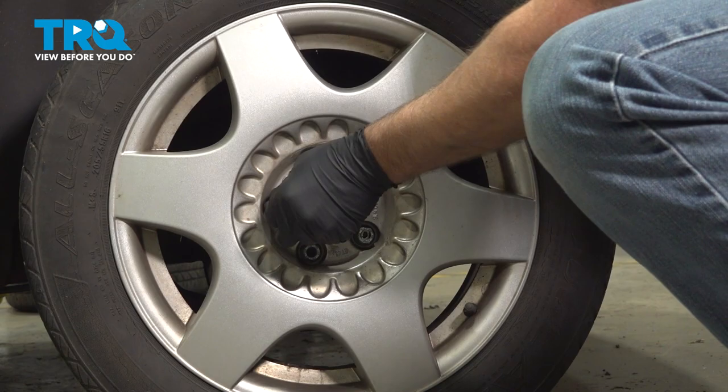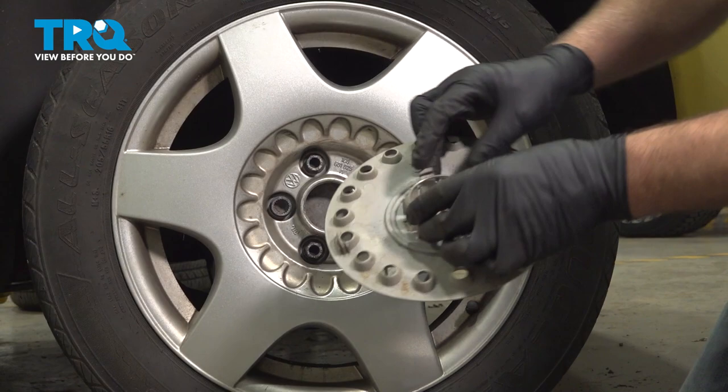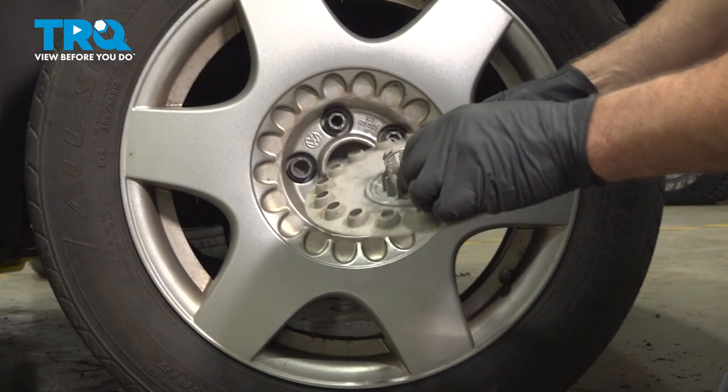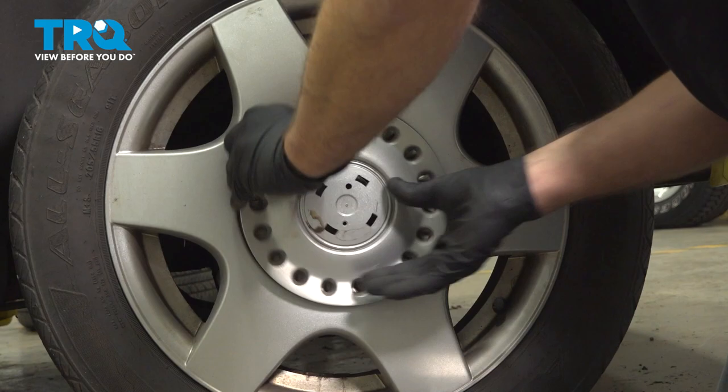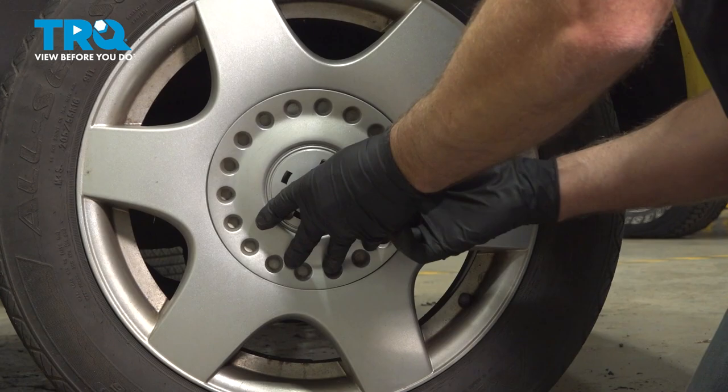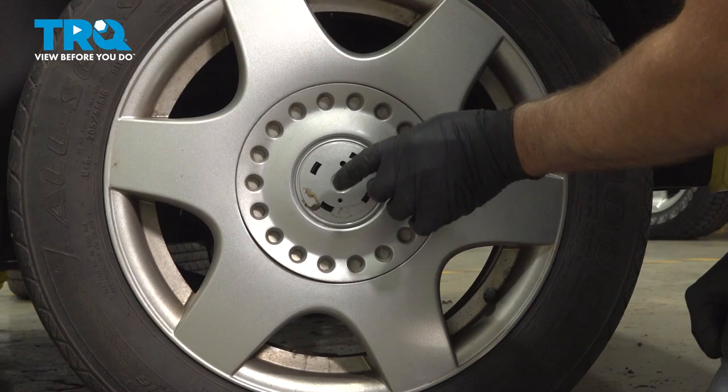Take the key out and take the center cap. If that center ring popped out, you wanna put that back in, line that up, and pop it in place. Then if you have that little cap, you wanna push that on.